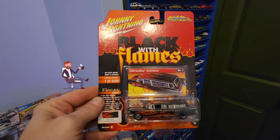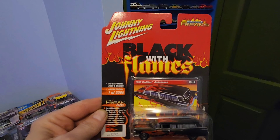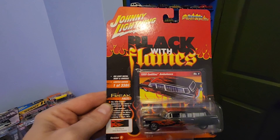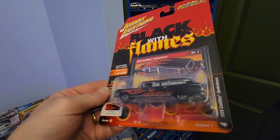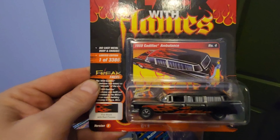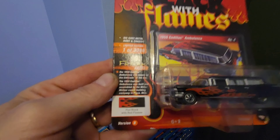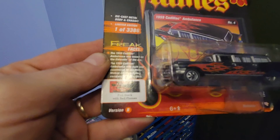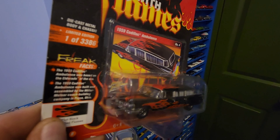Hello everyone, welcome to the channel. Today we have a quick review — a Johnny Lightning Street Freaks black with flames 1959 Cadillac hearse. This is release one, version 4, one of 3,386. It has a beautiful black flame paint job. Let's get it cracked open and see if we dig it.